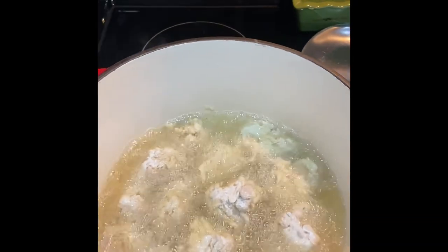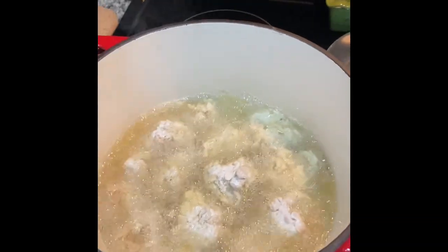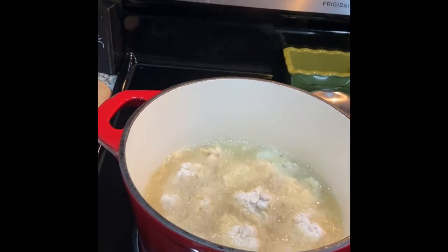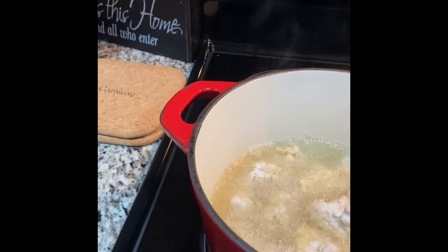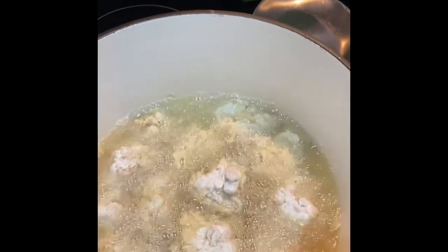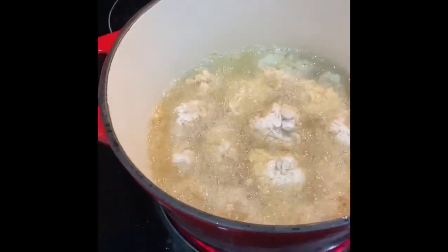Hey guys, welcome back to my channel. This is First Lady and I am in the kitchen as you can see. What do you think this is in this skillet that I'm frying? Well, it is jackfruit.